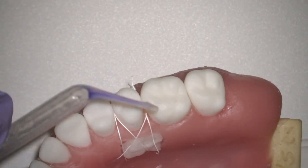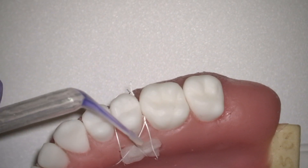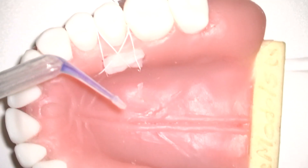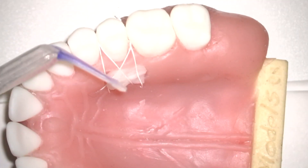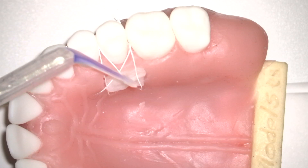Hello everyone, I'm Lorenzo Tavelli, and I'm a periodontist and assistant professor at the Harvard School of Dental Medicine. With this video, I would like to show you how I like to manage the donor side after palatal harvesting using periacryl tissue glue.